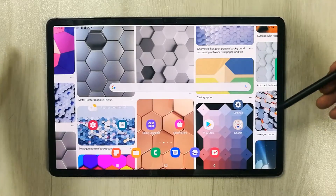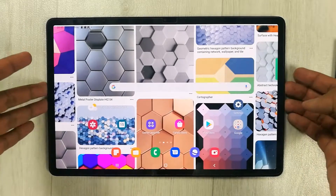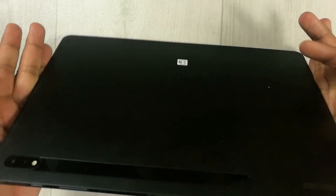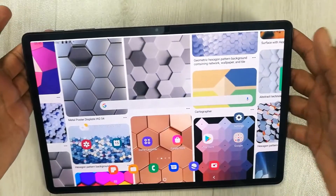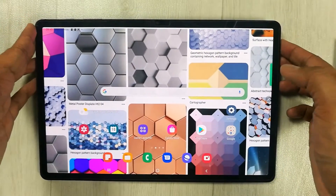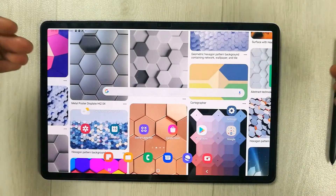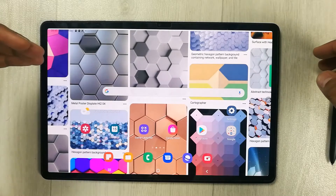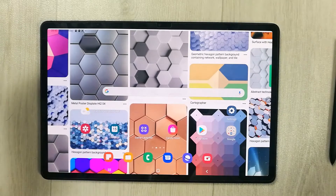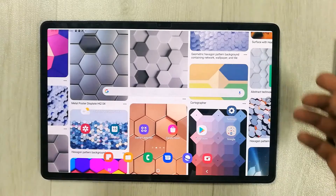Hello guys, I hope you are doing really well. Today I have with me the new Samsung Galaxy Tab S8 Plus, and in this video I will show you how to extend the memory of your tablet by inserting a memory card, and how you can move your apps into your external memory.